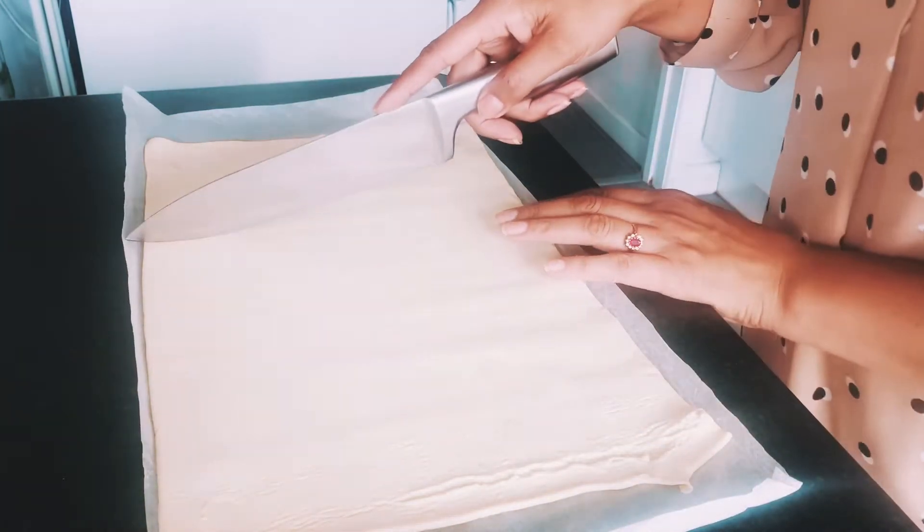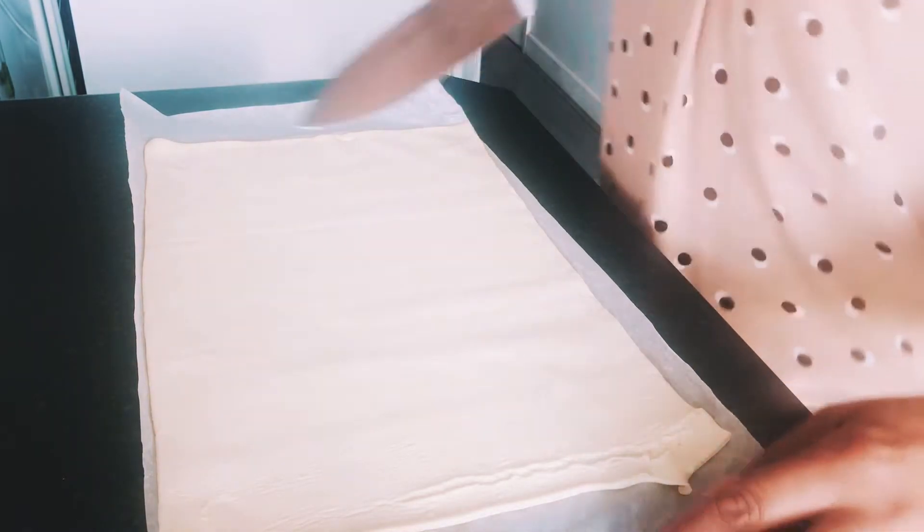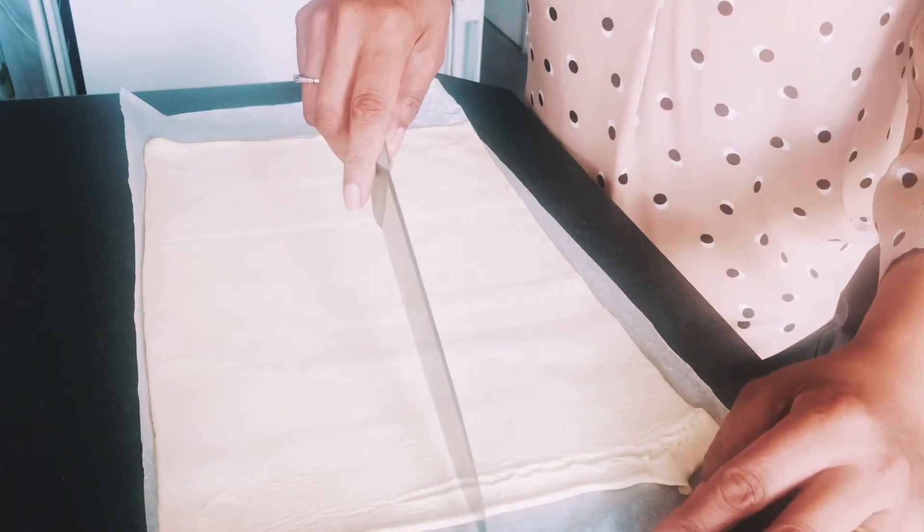So I'm just cutting up the puff pastry — again, like I said I'm only going to do six — and I'm just quickly showing you here how I cut the puff pastry.